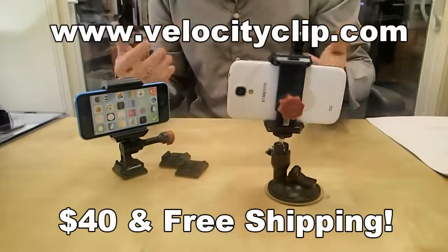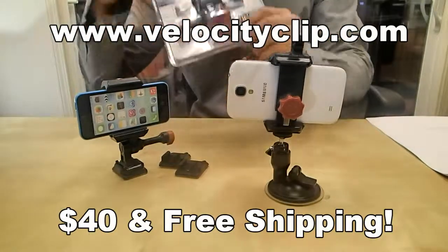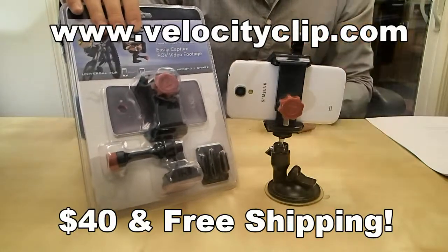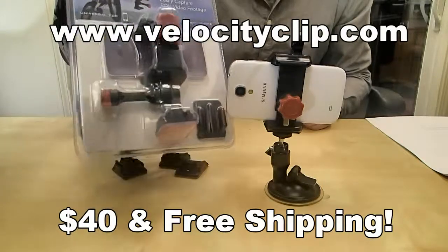These guys are really simple, really easy, and work for all phones. If you want to pick one up, they run about $40 online, with free shipping, and come with a couple different mounting options. Take a look — visit VelocityClub.com and let us know what you think.